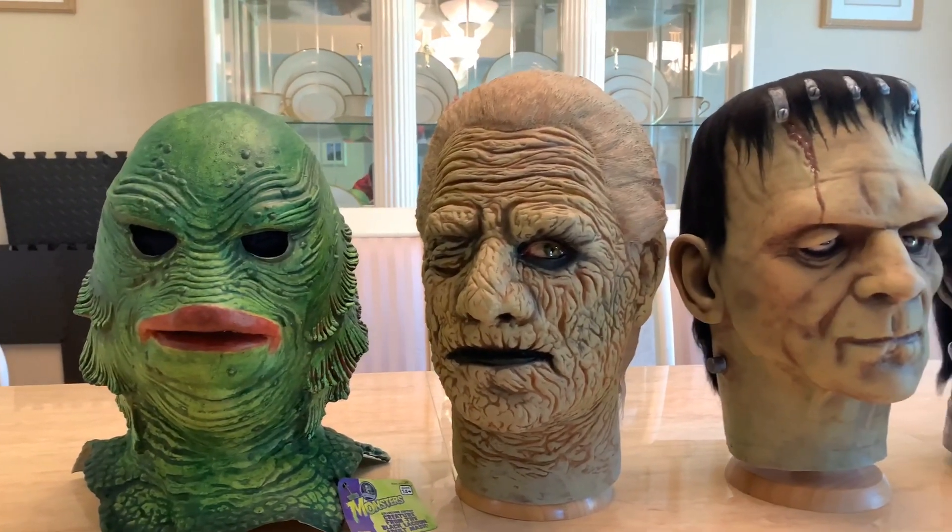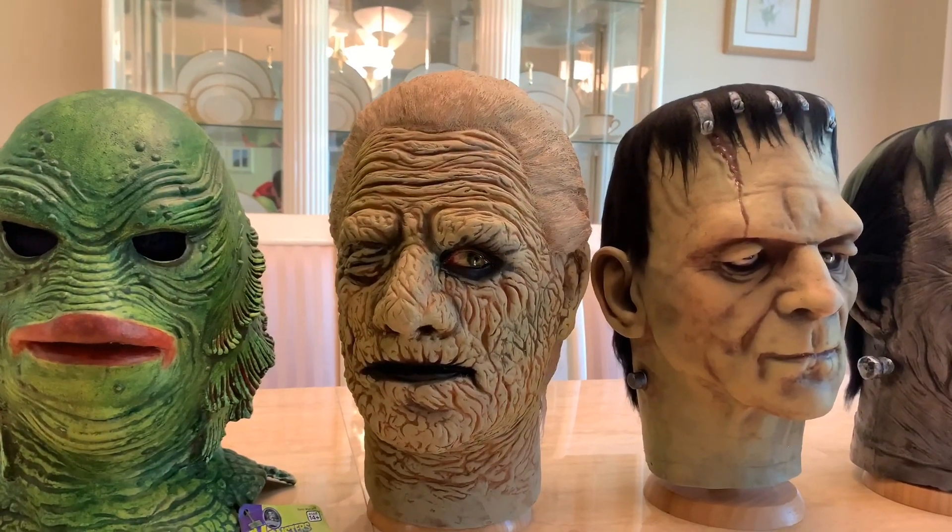Next up, we have a Dompo Studios mummy mask, painted by Rob and Kathy Tharp.